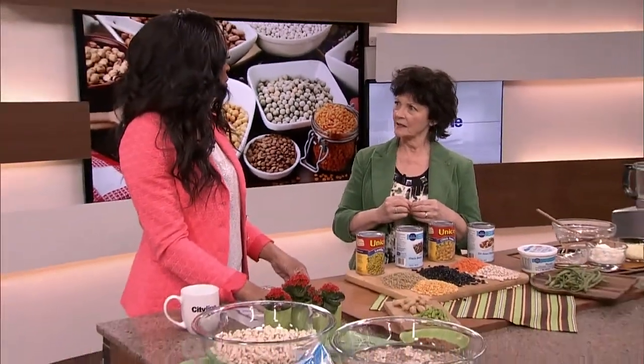That's right, there you go — get it out! So we're actually going to make a recipe with beans. They're so healthy for you. South of the Border Roll Ups.